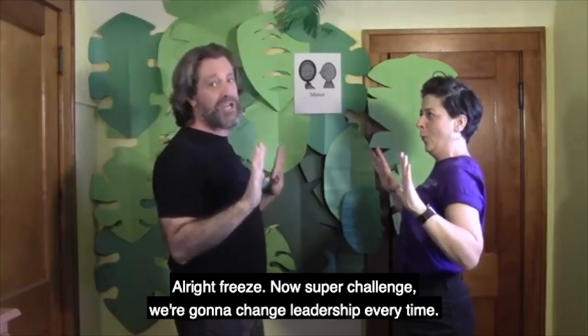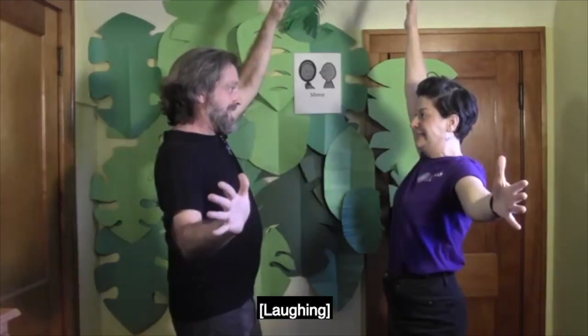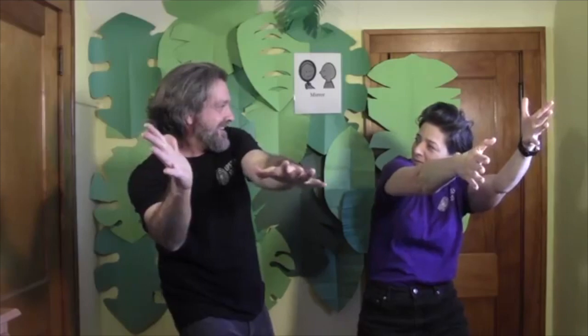All right, freeze. Now, super challenge — we're gonna change leadership every time. Ready? This is hard. And freeze.